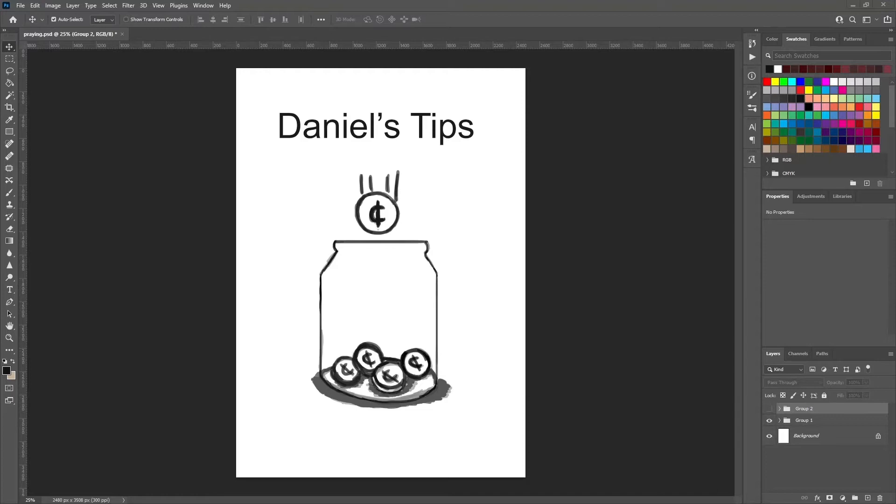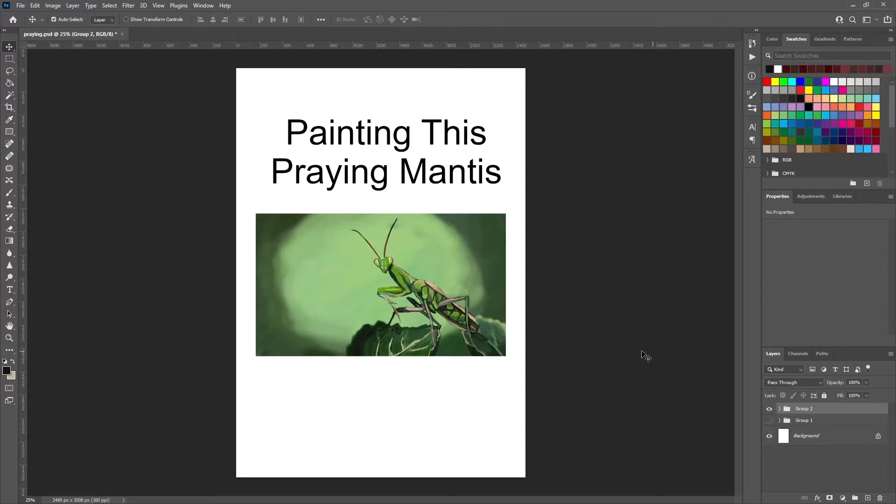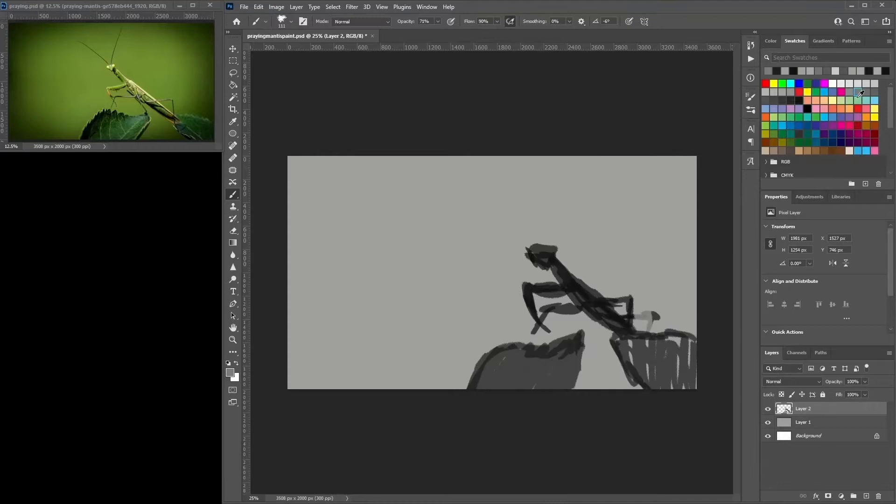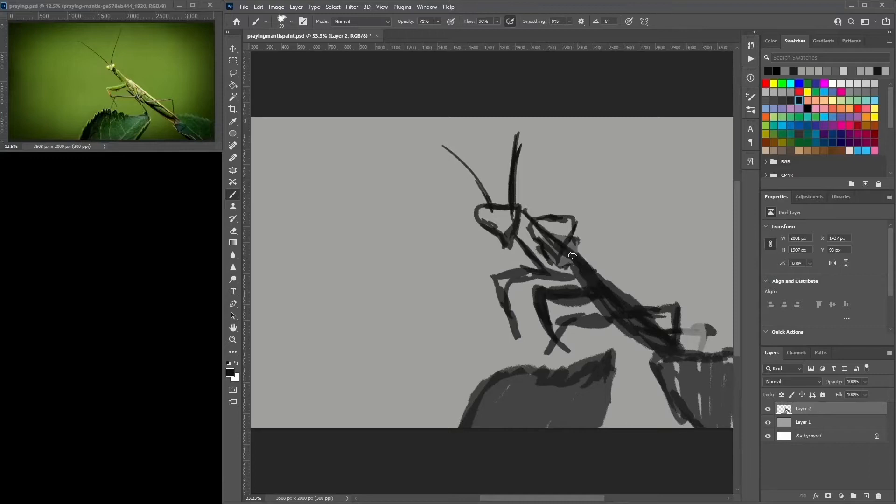Hey, welcome to Daniel's Tips. Today I'm painting this praying mantis — so let's pray on into this and paint it. As I start out, I use a quick gestural technique where I block in the praying mantis.